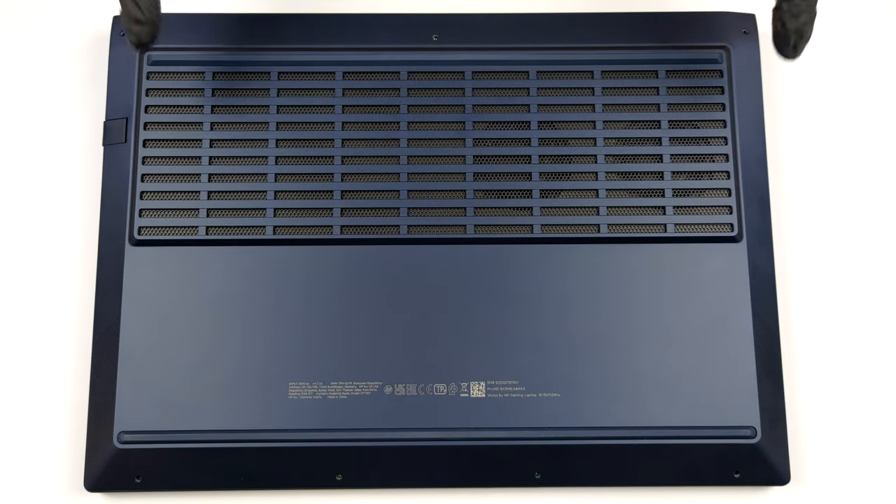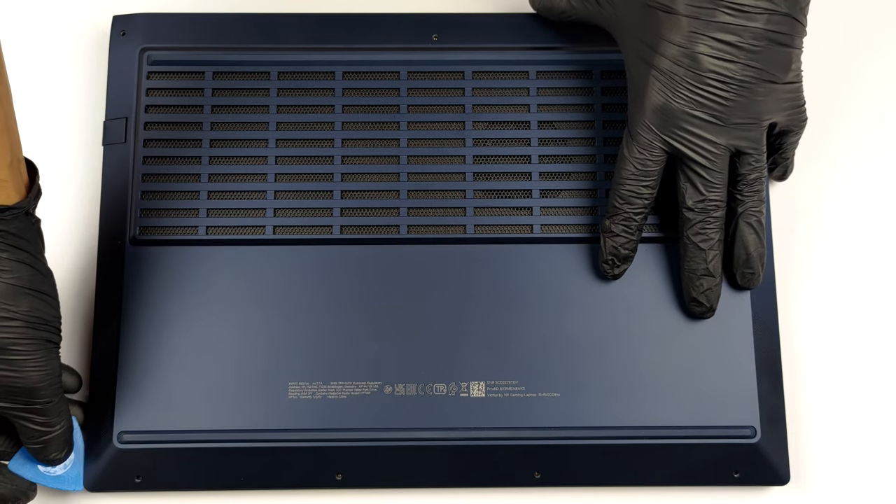Hello, this is Laptop Media, and today we will show you how to open the HP Victus 15 and what's inside of it.